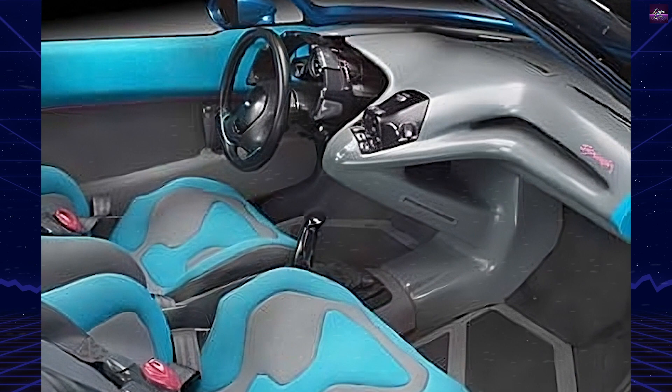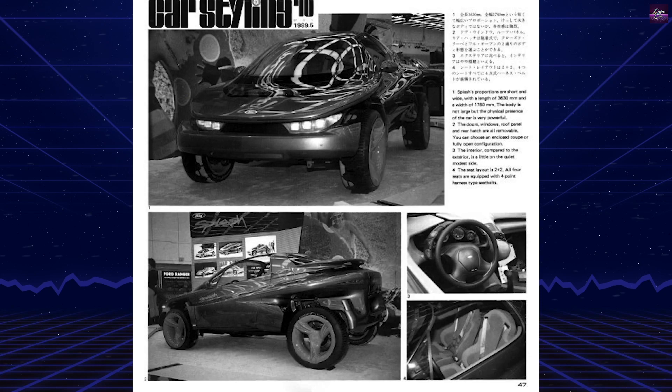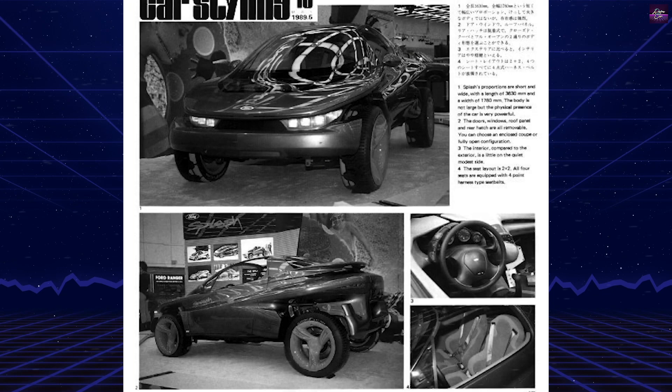The Splash sits on 18-inch modular three-spoke alloy wheels with CNC-cut Goodyear tires — P235/55R at the rear and P225/45R at the front. The wheels are covered with pearl white plastic three-spoke hubcaps. Disc brakes with tiny two-piston calipers are more suitable for a motorcycle than for a dune buggy concept.